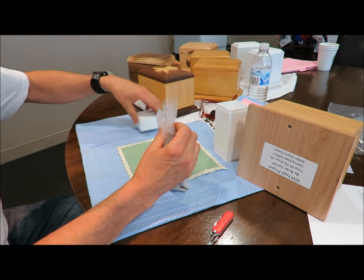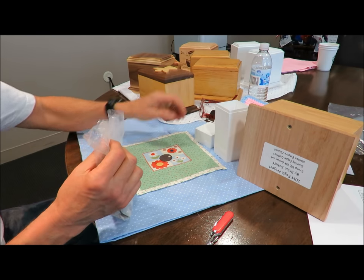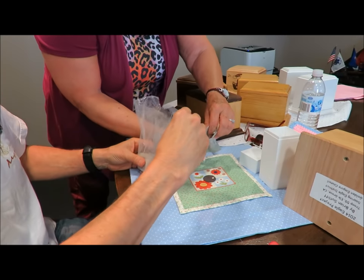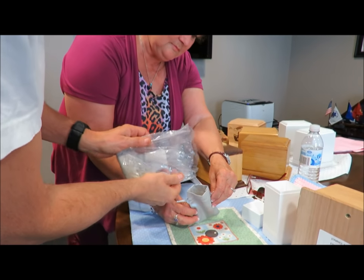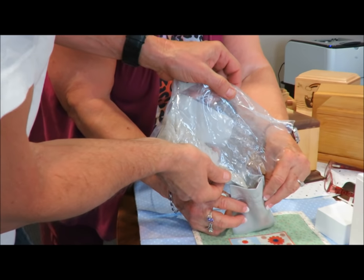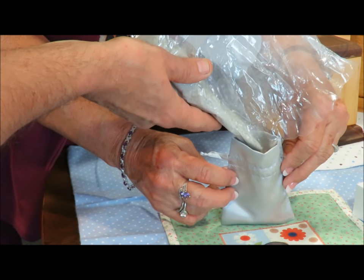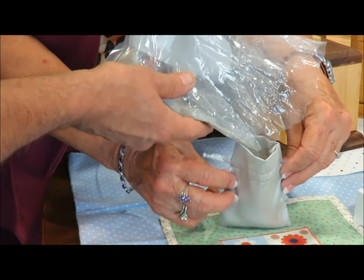Once the cremains are out of the box, you're going to pour them into that bag. I'm going to help Michael so we don't spill. The remains on this one are very powdery, so you want to make sure you're pouring nice and slow because we're not in any big hurry here. We don't want to spill, and also when it's really powdery like this, you don't want a cloud of dust to come up because we want to make sure the child in its entirety gets to his or her final resting spot.